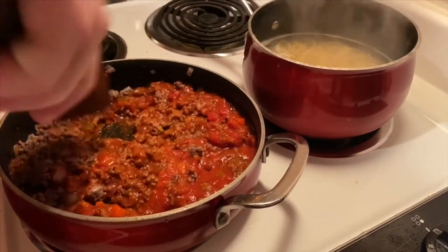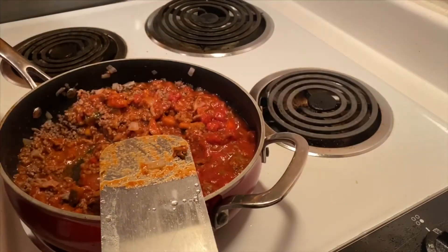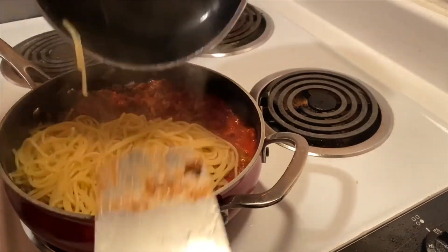Get that mixed up fairly well. We're going to take our pasta and drain the water. Once we've finished draining, we're going to put the pasta right into our hamburger mixture.